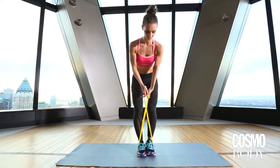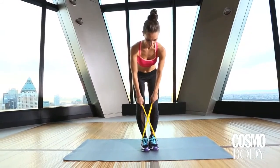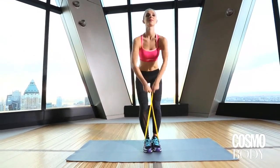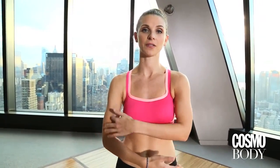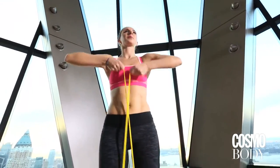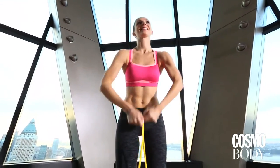For your second move, you're doing shoulder lifts. You're standing straight up. You're going to cross that band over and lift straight up. The key is to not raise your shoulders on this one — you literally want to just lift from the top of that shoulder, giving it some nice tight definition for those tank tops. Start at about five reps and work your way up to ten.